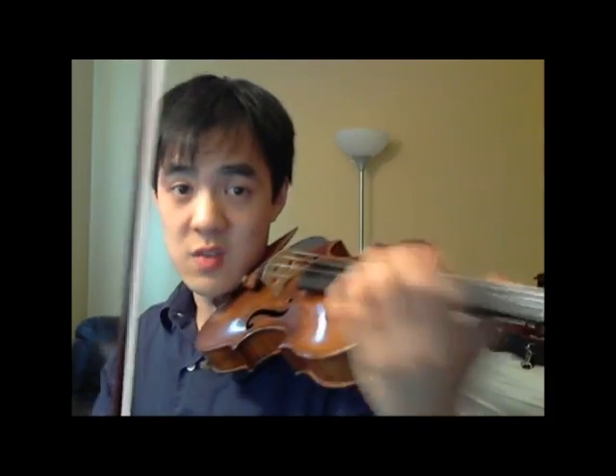Okay, now these octaves — make sure you lead with your lower note. Your higher note will just kind of follow along, forming that nice square hand position.